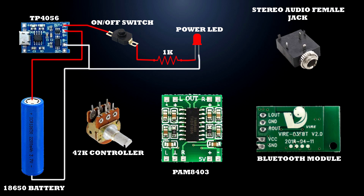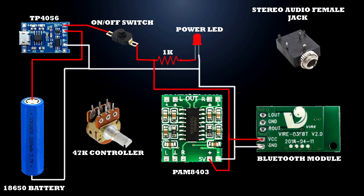PAM8403 module 5V connected to on-off switch second terminal. PAM module negative terminal connected to TP4056 module output minus terminal. Bluetooth module VCC connected to PAM module positive terminal. Bluetooth module negative terminal connected to PAM module negative terminal.